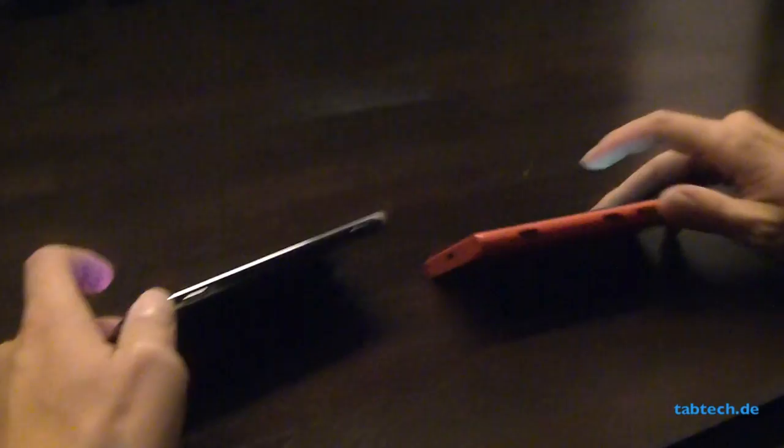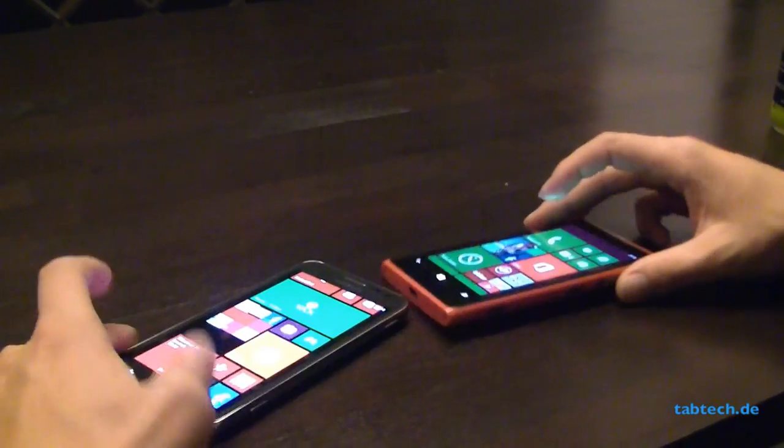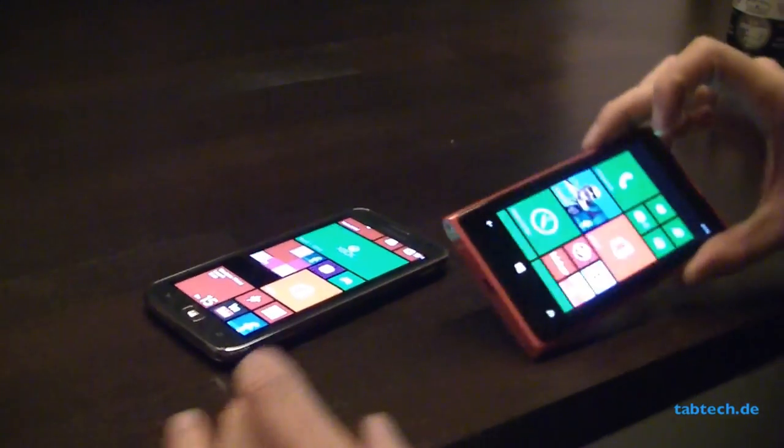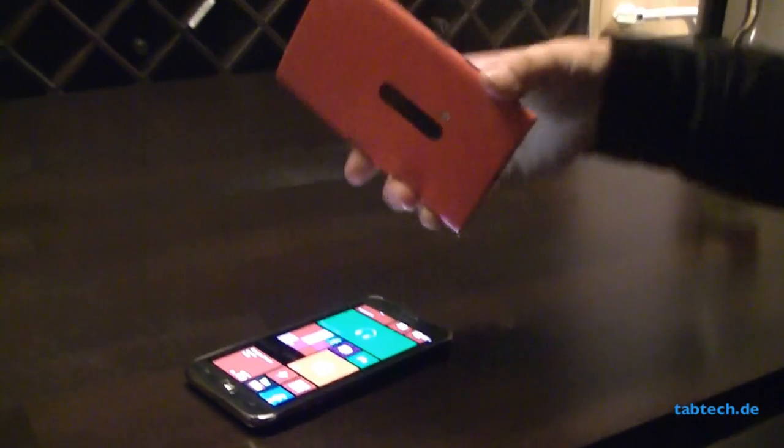We have on both devices the dedicated camera button and an on/off button. The Galaxy ATIV S is kind of like a Galaxy S3, but just with Windows on it.